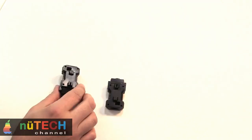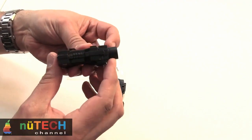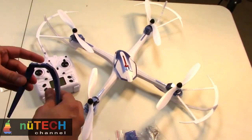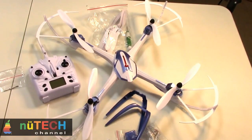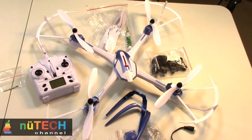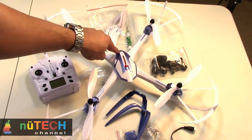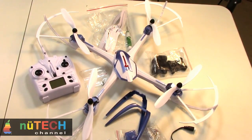With a hyper IOC function, beginner pilots don't need to worry about losing their orientation even if they fly 100 meters away from them with the YEEZON Tarantula X6 drone. This new drone has many awesome features that help novice pilots on their first flights, like powerful LED lights and adjustable flight speed.